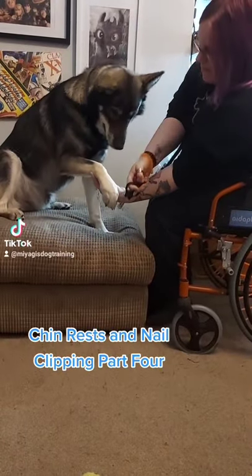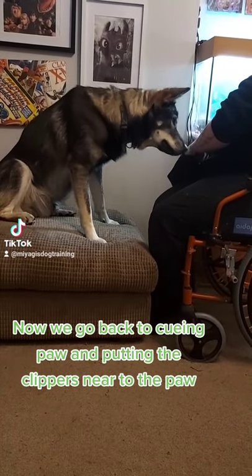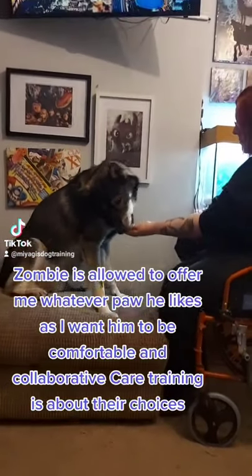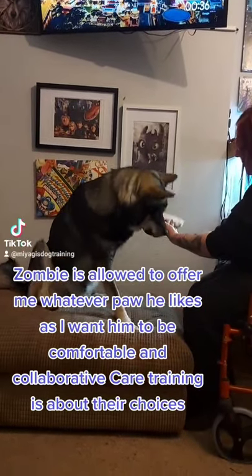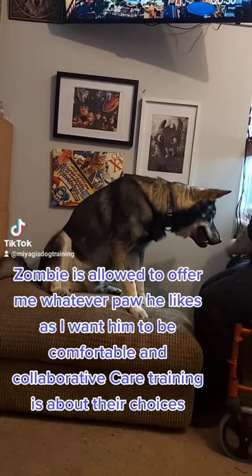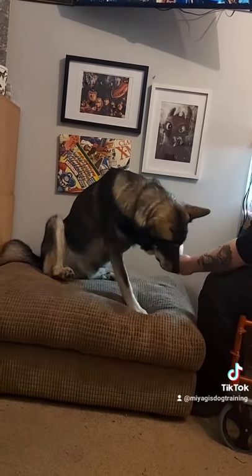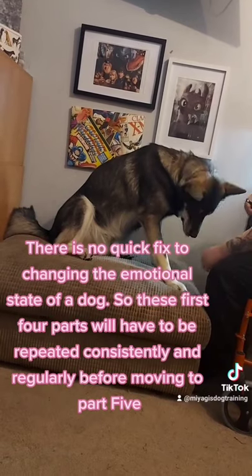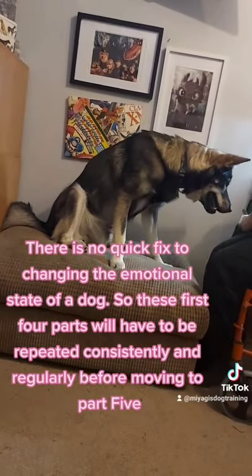Chin Rests and Nail Clipping Part 4. Now we go back to cueing paw and putting the clippers near to the paw. Zombie is allowed to offer me whatever paw he likes, as I want him to be comfortable — collaborative care training is about their choices. There is no quick fix to changing the emotional state of a dog, so these first four parts will have to be repeated consistently and regularly before moving to Part 5.